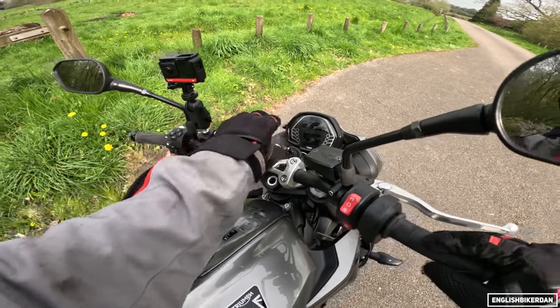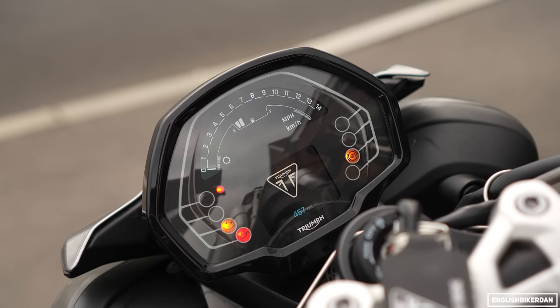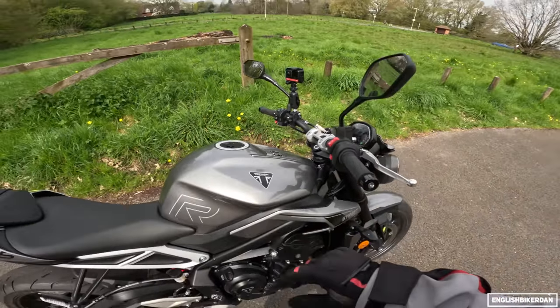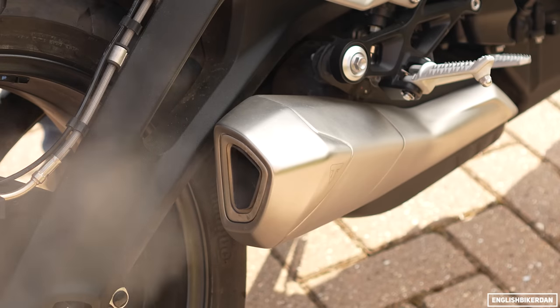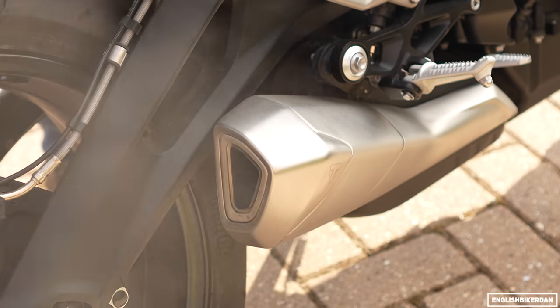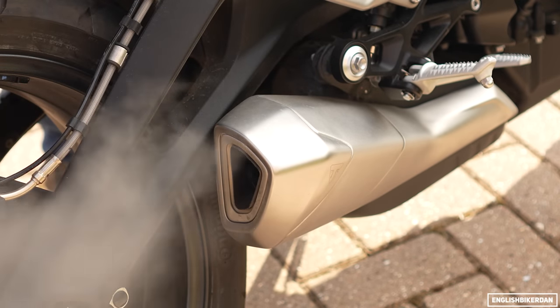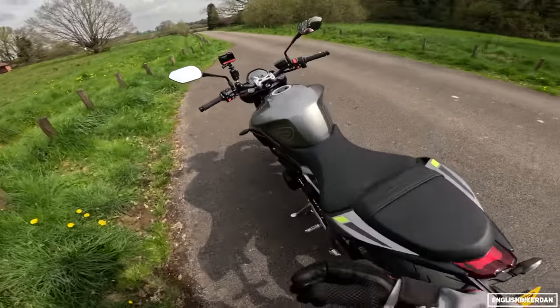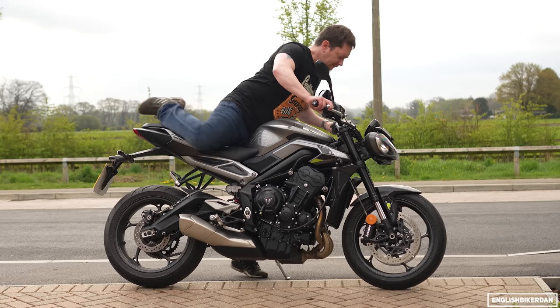Those of you who know the Trident or the Tiger Sport 660 will recognize the dash because it's the same dash, and also the same switchgear. Let's start her up. She sounds pretty good — let's throw a leg over and see how she feels under buttock.